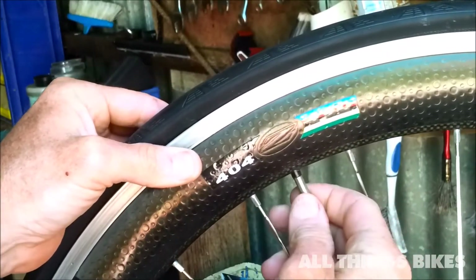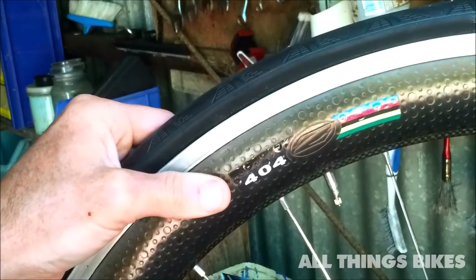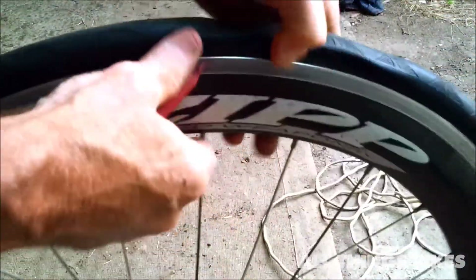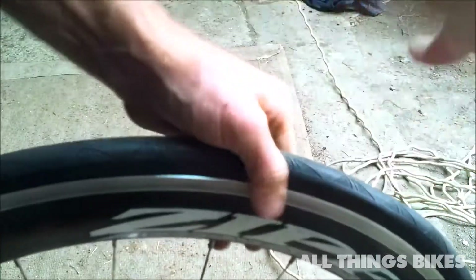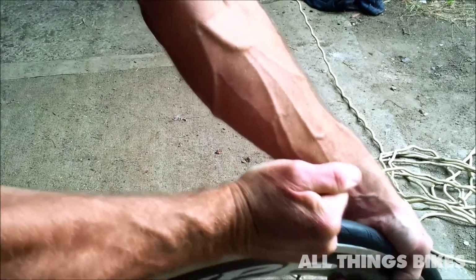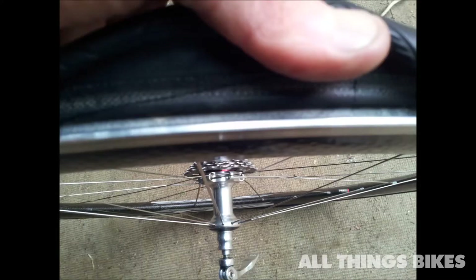Push the valve stem up into the tyre — that seats the tube away from the rim. A lot of people miss this point; it's very important. You must make sure that the tube is tucked up inside the tyre before you begin pumping up the tube. Using the tyre lever, pull back the tyre — I can see some of the tube sticking out, so I'm dragging it in. See how the tube was sticking out? That's a no-no — it'll blow your tyre off the rim with high pressure. Now it's tucked up inside the tyre, so it's ready to be pumped up.